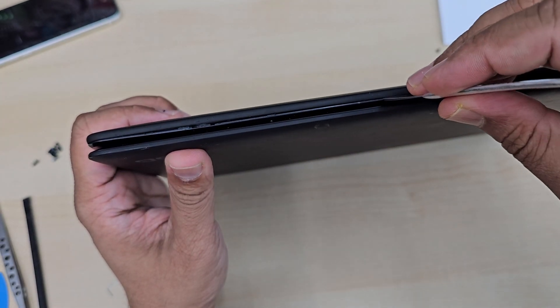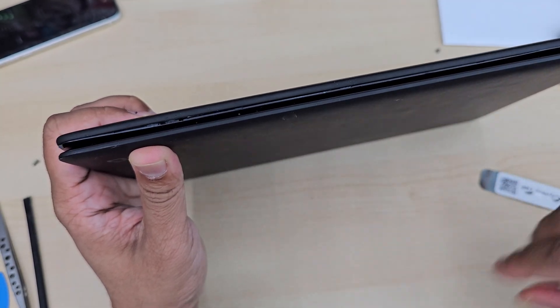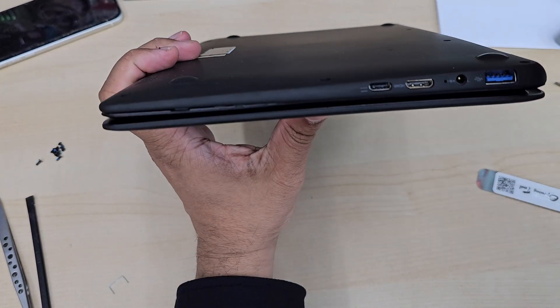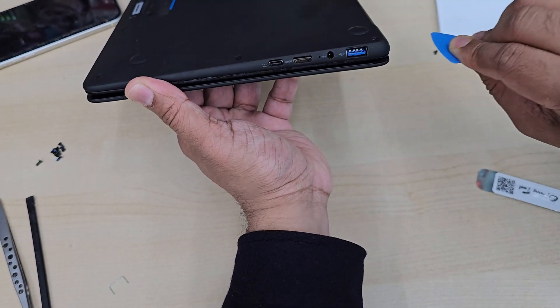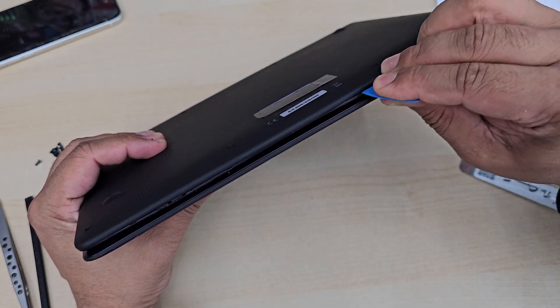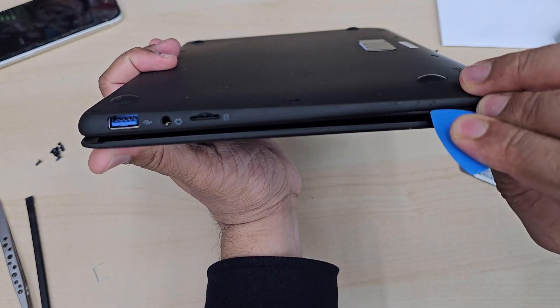Always try to use plastic tools. I don't have any, so I'm using a metal one just to pry it. Don't forget this screen is attached to the top cover with some sort of adhesive, so when you pull it it might be a little bit stiff, but it's going to be okay. By the way, the screen is cracked anyway.